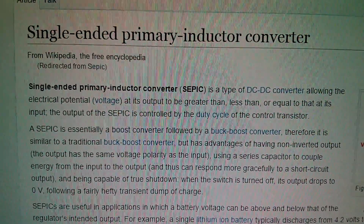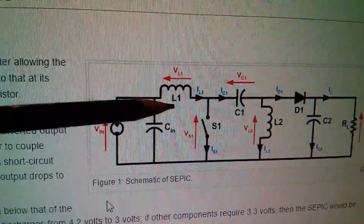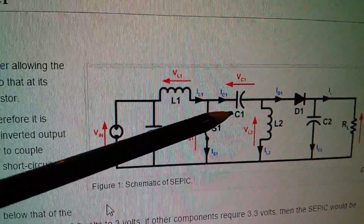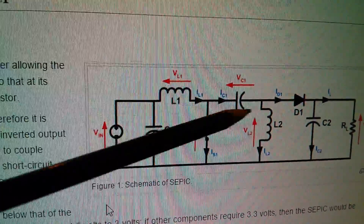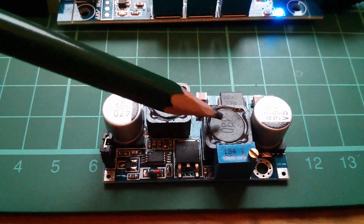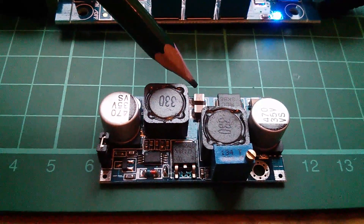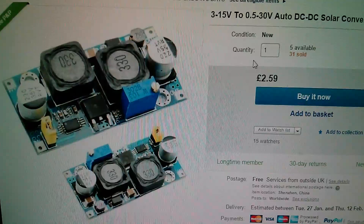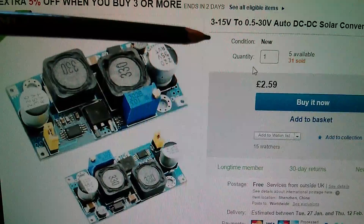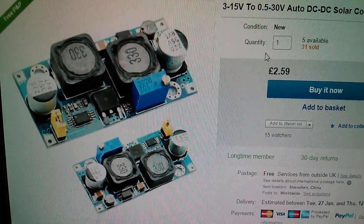There is also the SEPIC converter — the Single-Ended Primary Inductor Converter. Like the simple buck-boost, it has two inductors and is quite complicated. It also has a series-pass capacitor through which all the system's energy flows, so it must be something special. On eBay, a SEPIC converter uses multiple multilayer ceramics for very low ESR. It's very cheap at £2.59 and has a similar input-to-output voltage range, but doesn't have the ultra-high efficiency or high current handling of the LTC 3780.